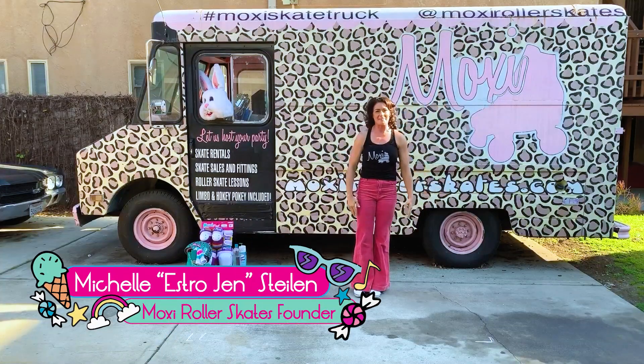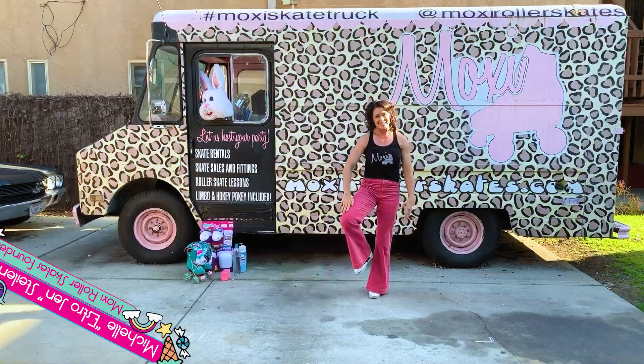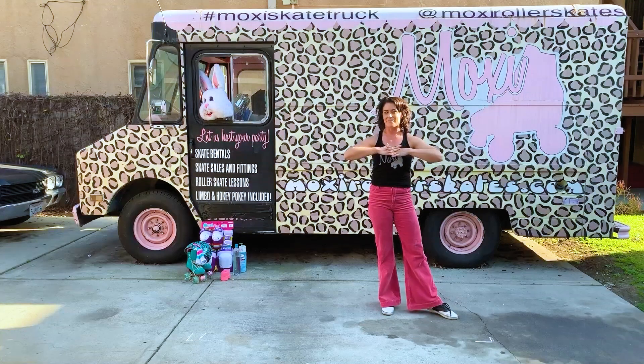Welcome to the Moxie Skates YouTube channel. I am Estrogen, founder of Moxie Roller Skates, and I want to thank you so much for coming to my very first ever free roller skating lesson live.